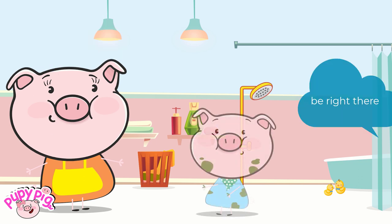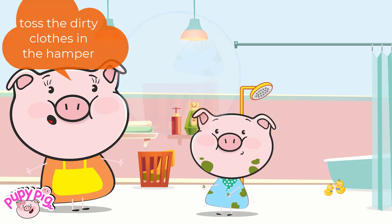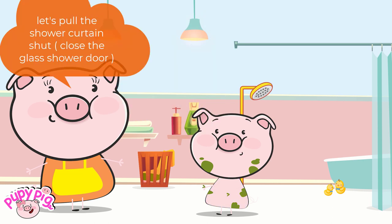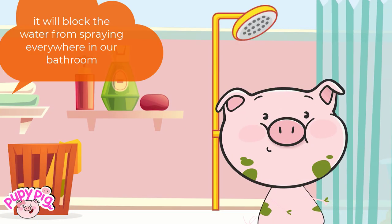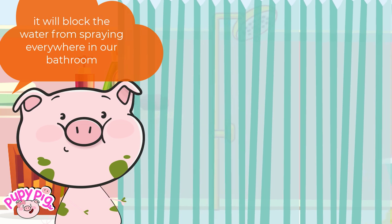Be right there. Toss the dirty clothes in the hamper. Let's pull the shower curtain shut. It will block the water from spraying everywhere in our bathroom.